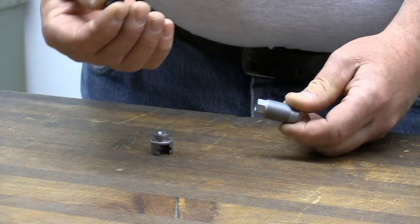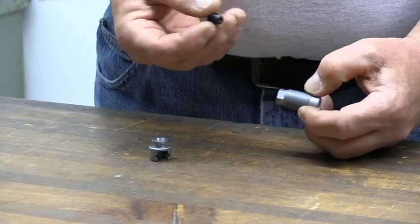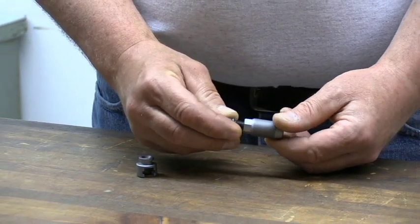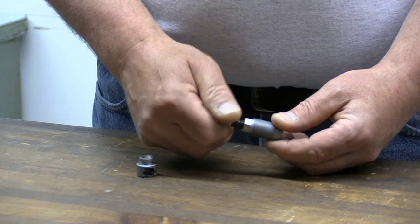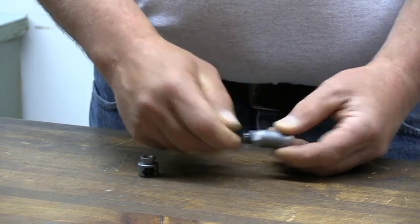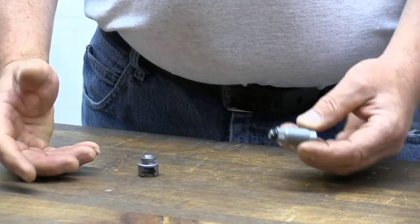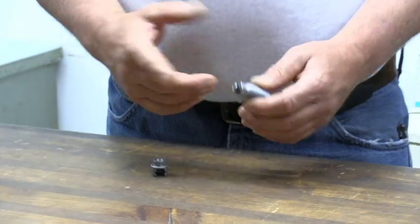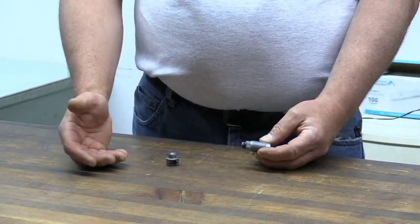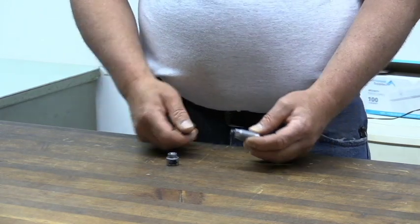Then you would load these DIS primer modules. I've got a video showing you what these are all about, and you simply screw those into this breech plug. You will need a nut driver with an extension on it about six or eight inches long so that you can reach through the action and unscrew these primer modules. You have to remove the bolt completely from the gun each time you reload or remove and install these primer modules.